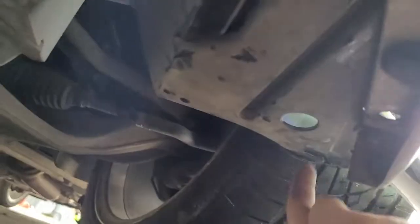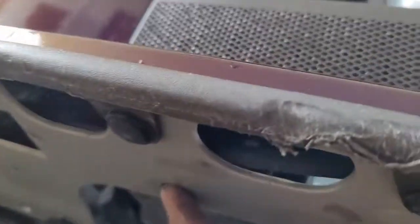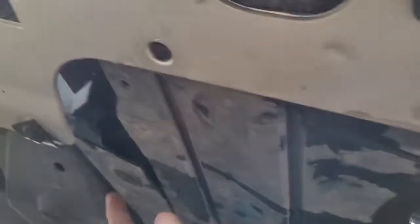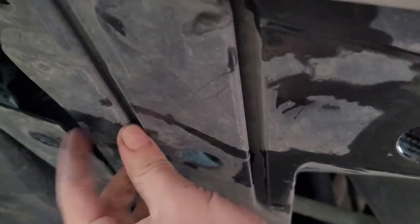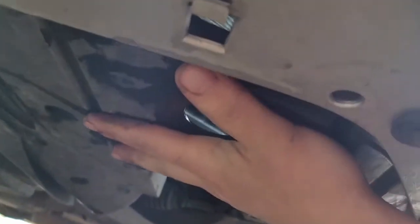One quick side note: after you remove the clips from the inner fender well, you'll also have to come under here and remove a couple clips for the splash shield or splash guard. There should be one right there — you don't have to remove these two because they're not connected to that splash shield. One right there, one right there, and it connects right there to this. Once you remove those, you'll have a little more room. Just be very gentle with it — don't pull too hard.